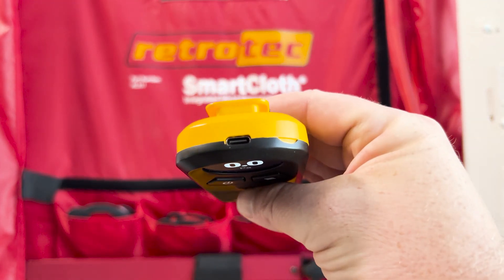You'll also notice a 3.5mm audio jack between the two pressure ports on the Solo. Eventually we may use that for speed control for certain fans — nothing is designed for it yet, but we engineered it in for future use. The calibration interval is every five years, same as the DM32X since it uses the same sensor. Similar to the DM32X, the Solo uses USB-C for charging, with the port at the top.